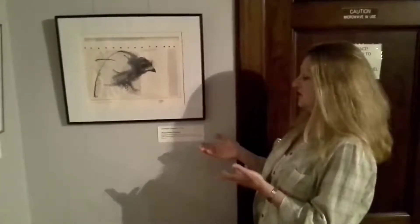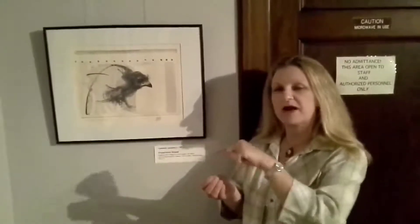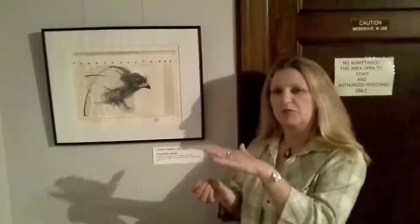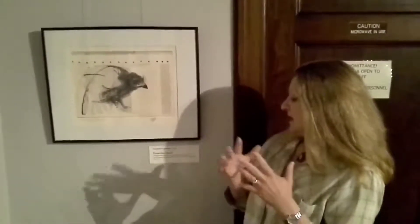This piece in particular was done using intaglio printmaking. The method is very similar to a potato print, which would be called relief print — you leave things on top, making it a little bit taller. So when you carve around and leave the image of a star, you put paint on, do your stamping, and the image would be a star. Where the paint was is where the image appears on the paper. Intaglio is a little bit different — instead of making it raised, you dig down into the metal.